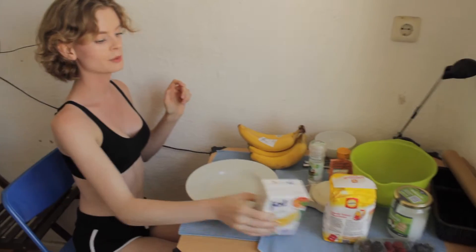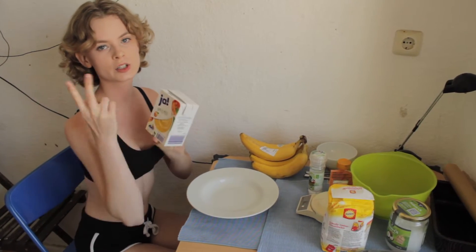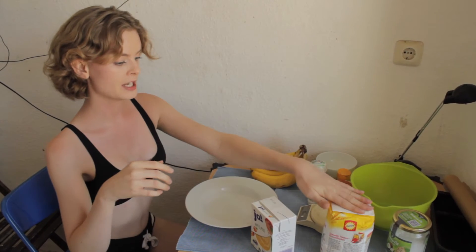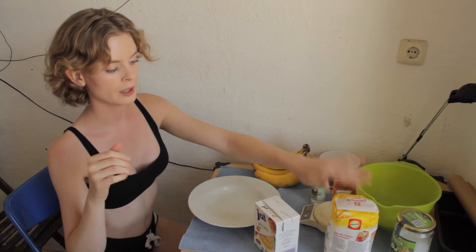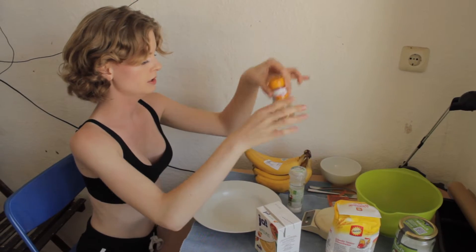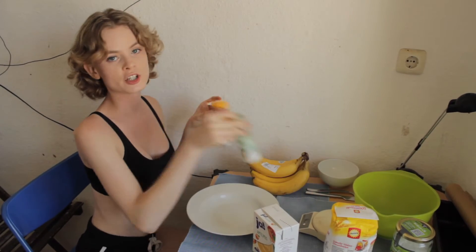Okay, welcome to the tiniest kitchen in the world. This is where the magic happens. First, you're going to need six bananas, obviously, a little bit of applesauce or you can use two eggs, whatever you like, if you want to make it vegan or not. 270 grams of flour, fruits or nuts, 50 grams of coconut oil, cinnamon, baking powder, and a pinch of salt.